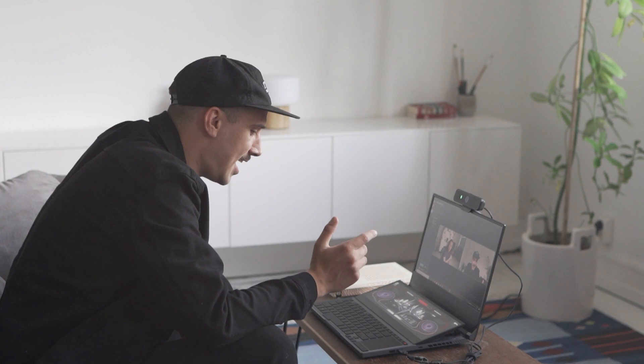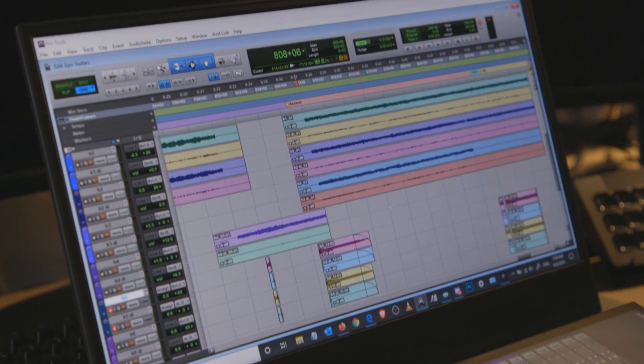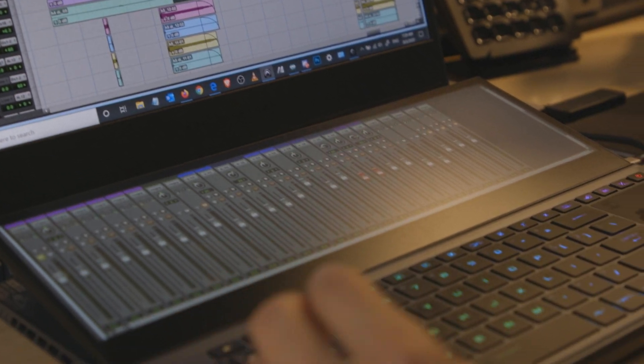I realized there's a super easy function to tap so you get the performance mode or the battery life mode — it slows down the CPU and everything to give you maximum battery life. It's just a tap of a button, so simple. I don't need to go into settings and do anything. Using the separate studio has been really, really awesome.